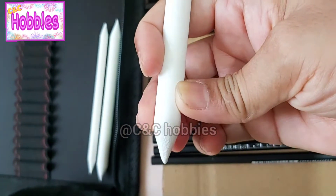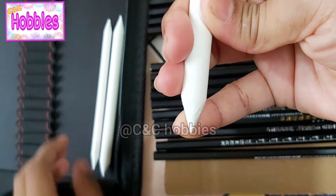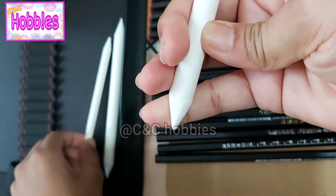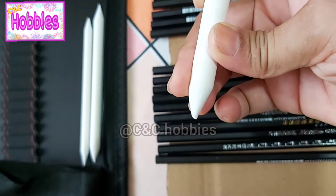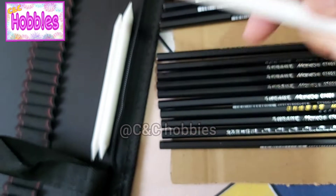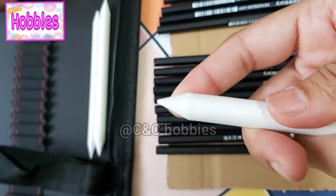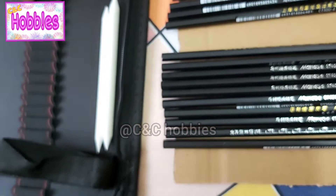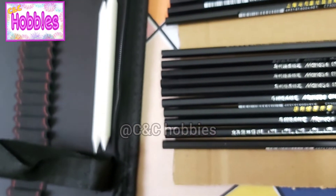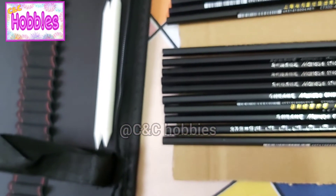This is a chalk, this is tissue, this is a tissue. Then we will cut it out, and we will cut it out. We will cut it over. We will cut it out. The cutters.